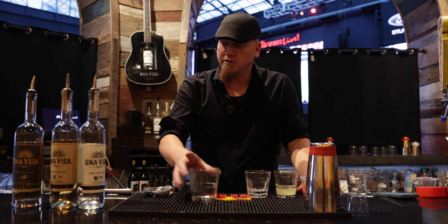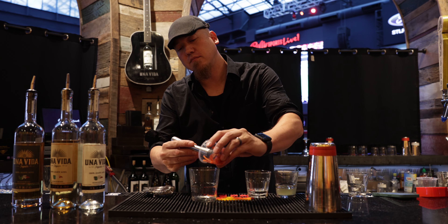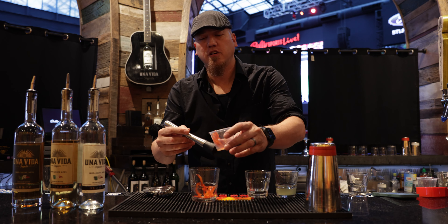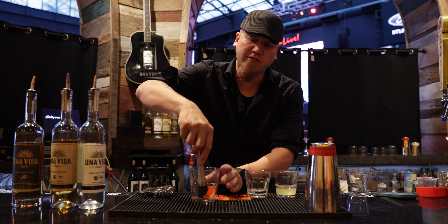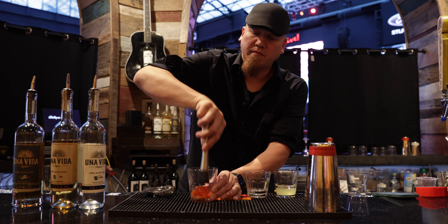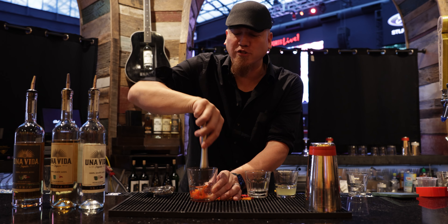We're going to use some red peppers here — have some sliced up. We're not going to use all of them; save at least one for the garnish. We're going to muddle that bad boy into the glass. You're not going to need much of them, probably about an ounce. That's about it.